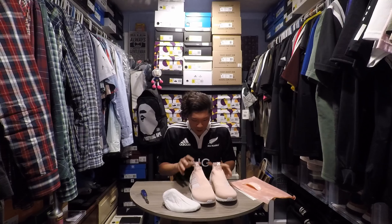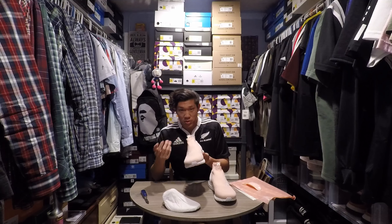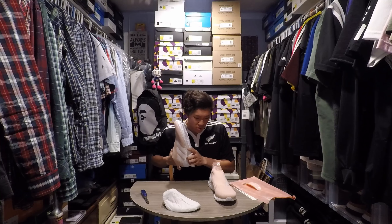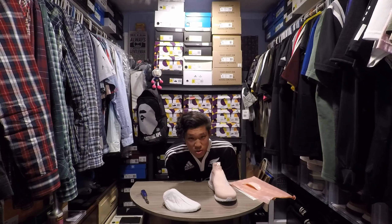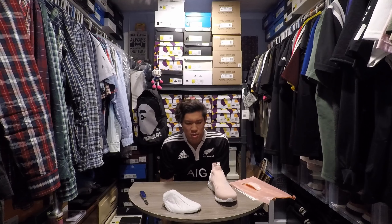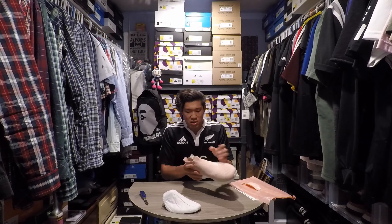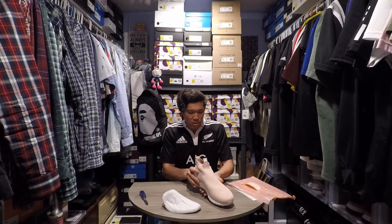These are pretty sick. It has the Kith Flamingo insoles. You can probably see better images on other videos — I'm filming on a GoPro right now. It is Ortholite and it's non-removable, but you can remove it if you want and these should fit fine. They fit totally fine wearing normal socks — if I wear thin Adidas socks it should be a lot better. Everything checks out, I'm pretty happy. Legit pickup from StockX.